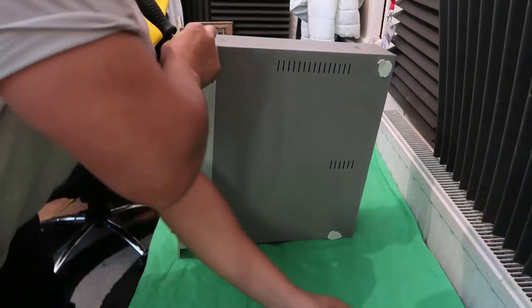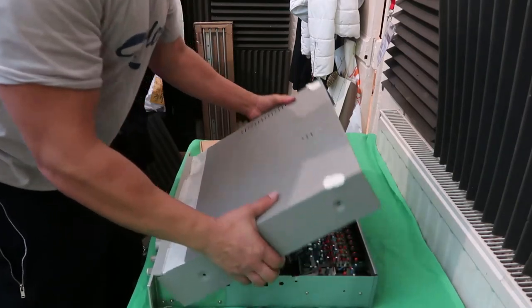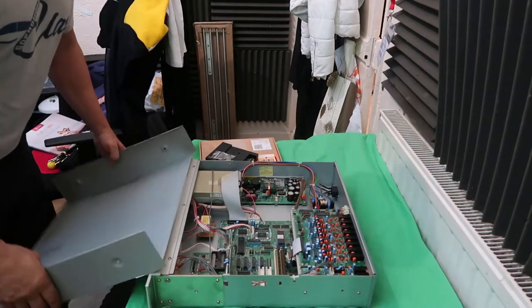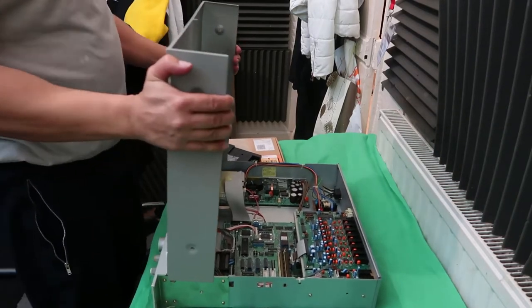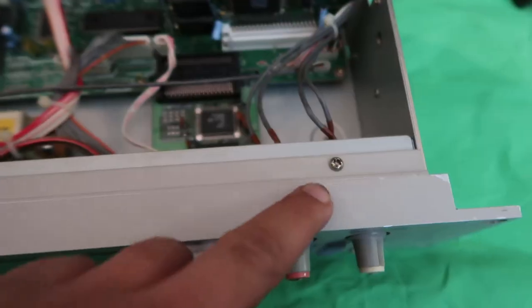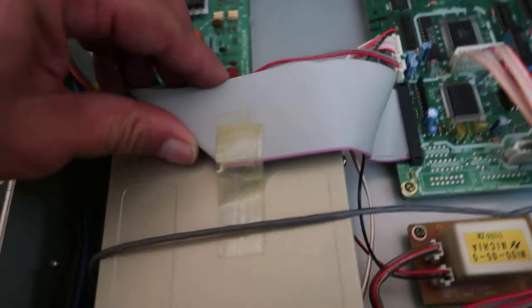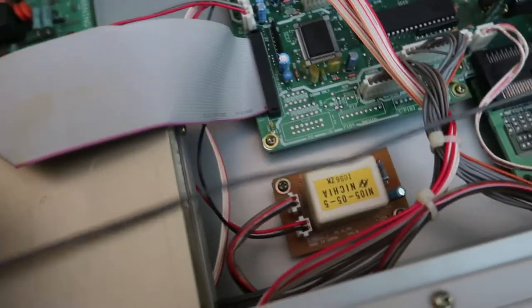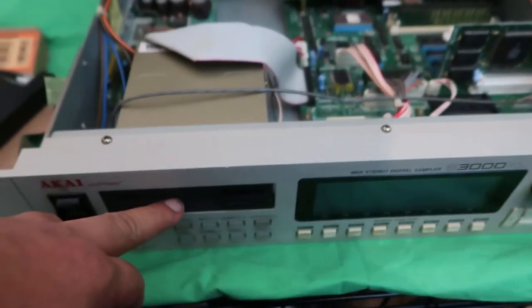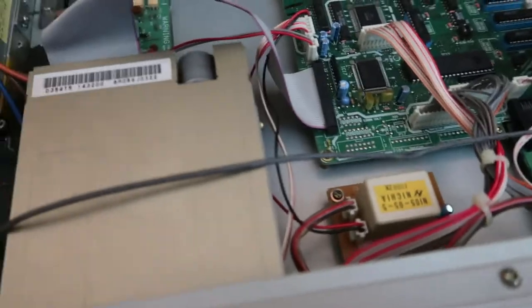On the HXC emulator there are some jumpers you've got to set depending on what your machine is — check that with the person you're buying it from beforehand. Okay, the cover's off. Looking inside, we've got one, two, three screws here and some screws on the bottom. This is the floppy drive which we're going to have to take out. I'll keep the old drive as a spare for my other Akai.